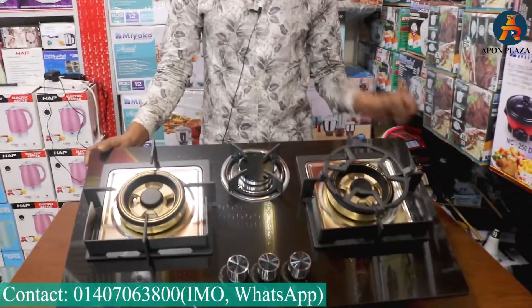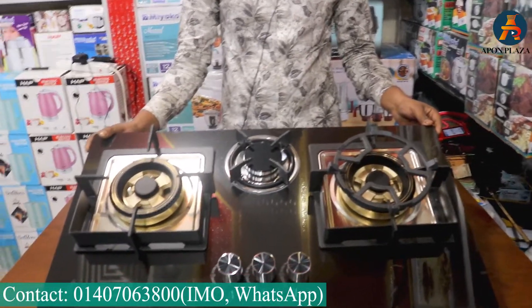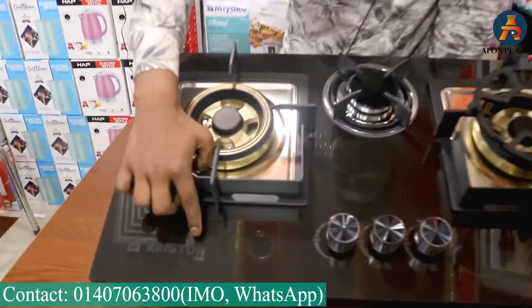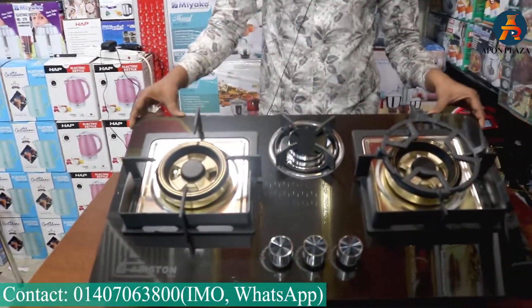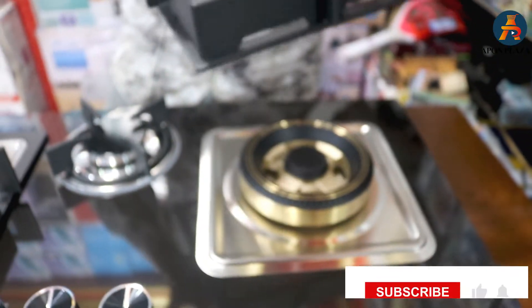Asalaam alaykum, Alhamdulillah. So this is where we can see — you can tell us about the brand, even about details. This brand is Aristron Italy Company. Here is the name: Aristron Italy Company. We can use this.